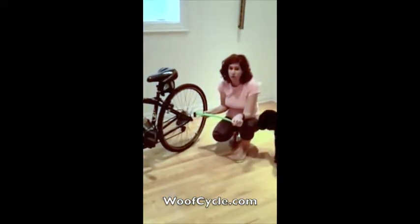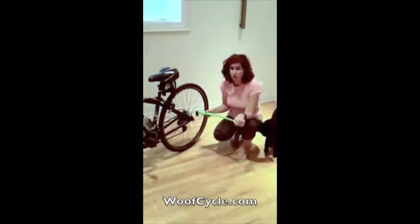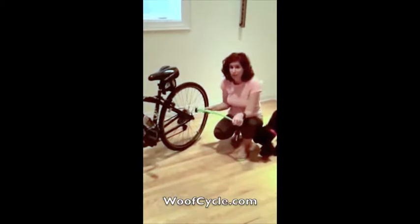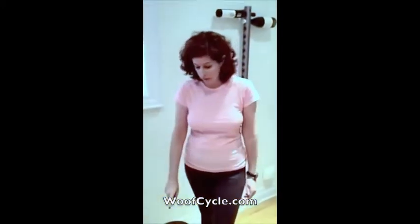This is a unique feature of the WoofCycle — it makes it the safest on the market. Attaching it to the rear axle keeps the bike very stable, making it the safest product for both the dog and the rider.